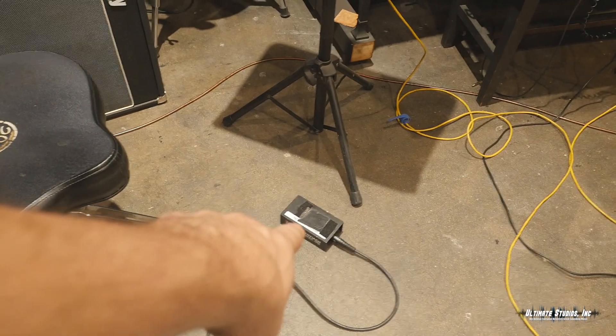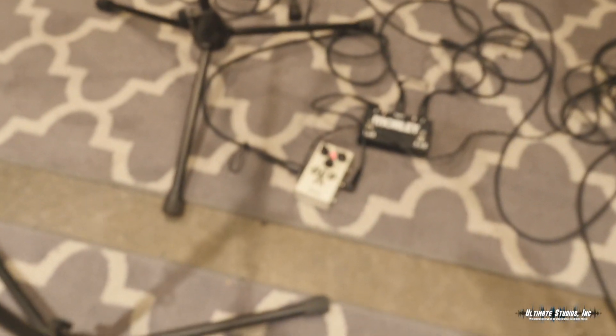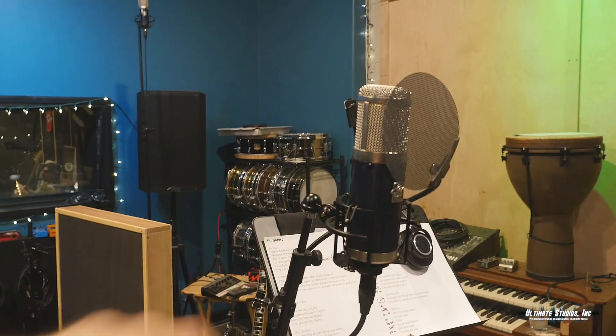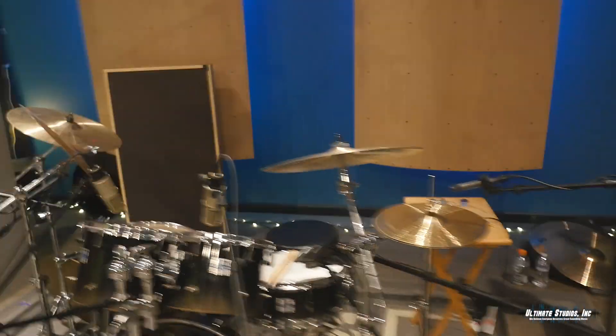For the bass, right here was our setup. We ended up running all the main tracks through the Countryman, and then today we re-amped with the Mark Bass with an OCD in front of it — if you've seen any of my videos you know I love that combo — and the Mini Brute clean. That actually had the Delphos 2 on it, but we used the Delphos 2 for some of the vocal overdubs, and then all the lead vocals were done here with the SM7B.